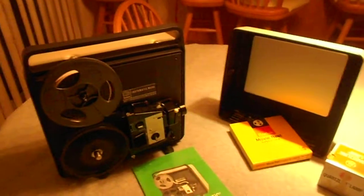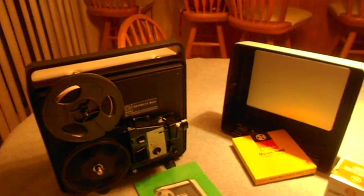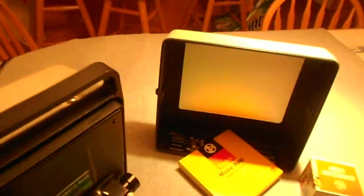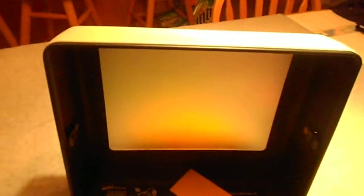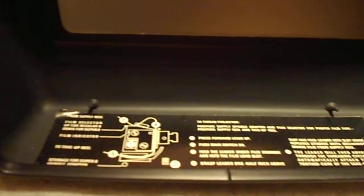We're showing it in the top, which has a reflective surface. Also instructions. The reflective surface is designed to be able to show it in it.